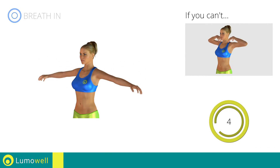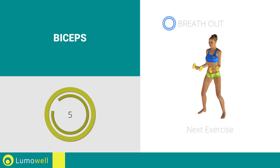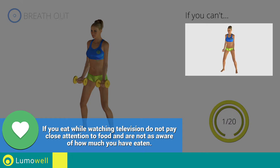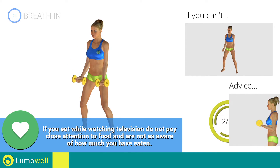5, 4, 3, 2, 1, stop. Next exercise: curl. Go! If you can't do it, try decreasing the weight. Don't swing your back, try keeping your abs tight.